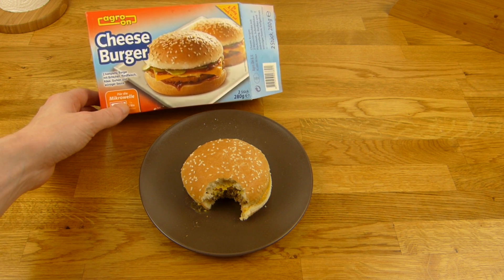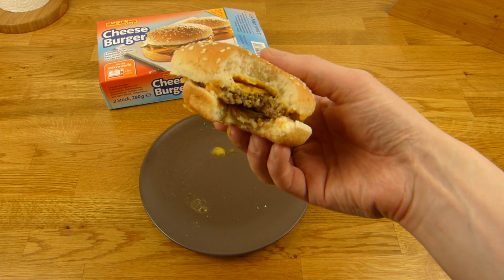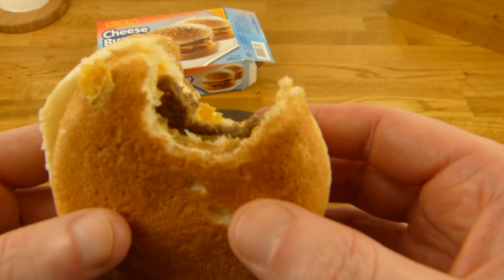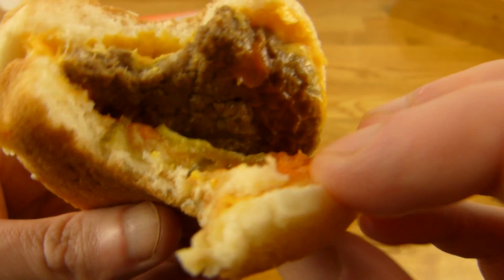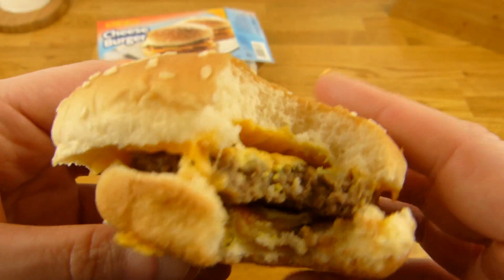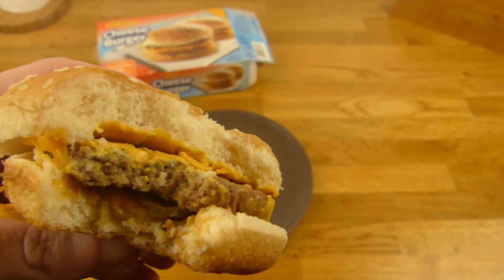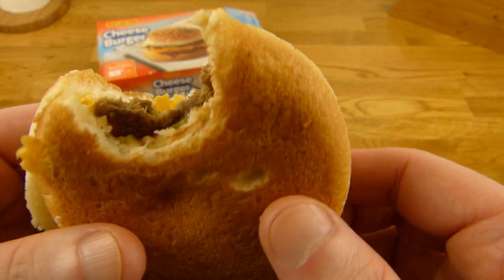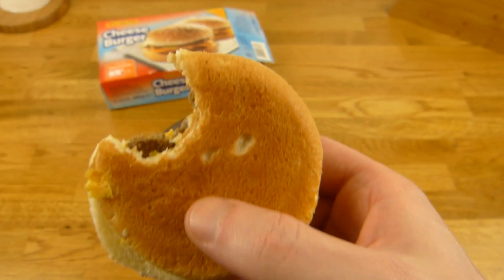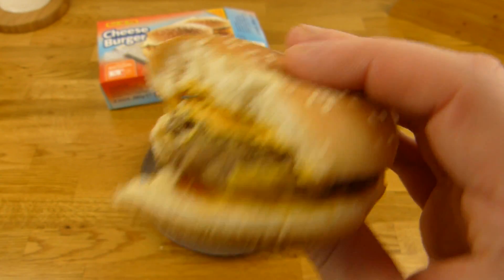Ich weiß nicht, ob hier alles 100% in Ordnung ist — ich habe keinen Tiefkühler und keine Ahnung davon, kann aber schief gehen. Da ist schon ein komischer Geschmack dabei, das Fleisch schmeckt irgendwie — ist nicht das Beste. Man könnte sagen ist okay, aber dieser komische Geschmack kommt, glaube ich, vom Brötchen. Das stimmt mit dem Brötchen nicht. Was ist das für ein Geschmack — so ein typischer tiefgefrorener Geschmack, das geht nicht klar.